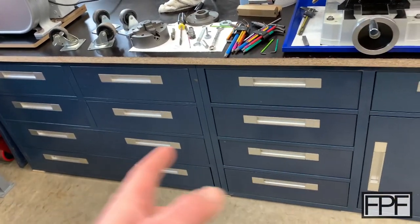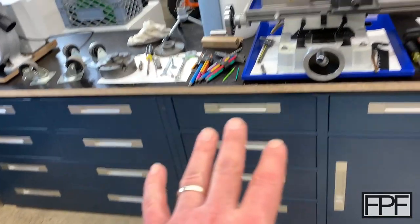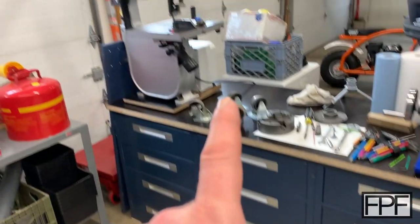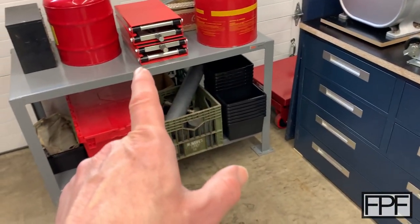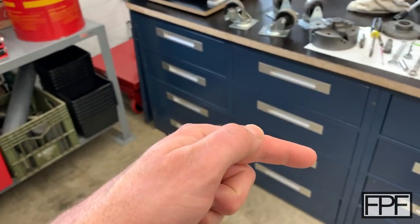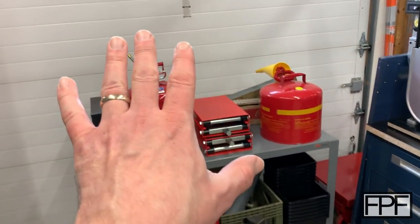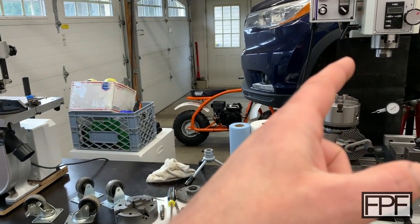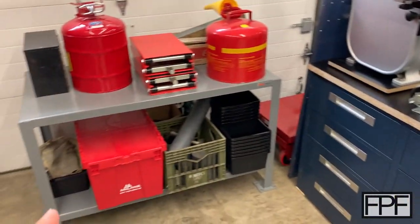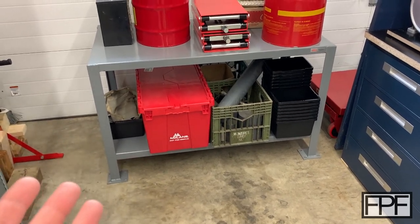I recently put these two cabinet units in down here. I got a great deal on these used, and this is where I have my milling machine and my metal cutting bandsaw that I also covered on this channel a bit ago. I used to have this guy sitting over here, but it's in front of the garage doors now. The problem with that is I can't get stuff into the shop anymore.